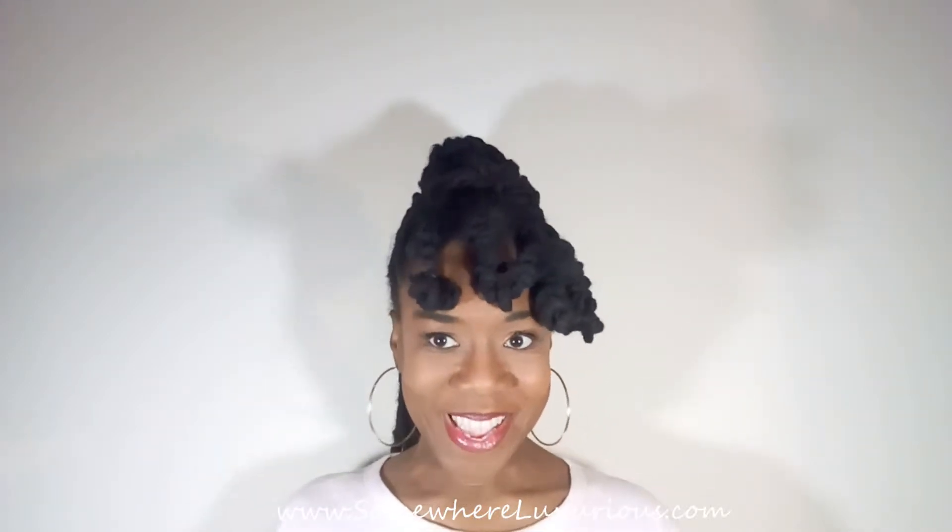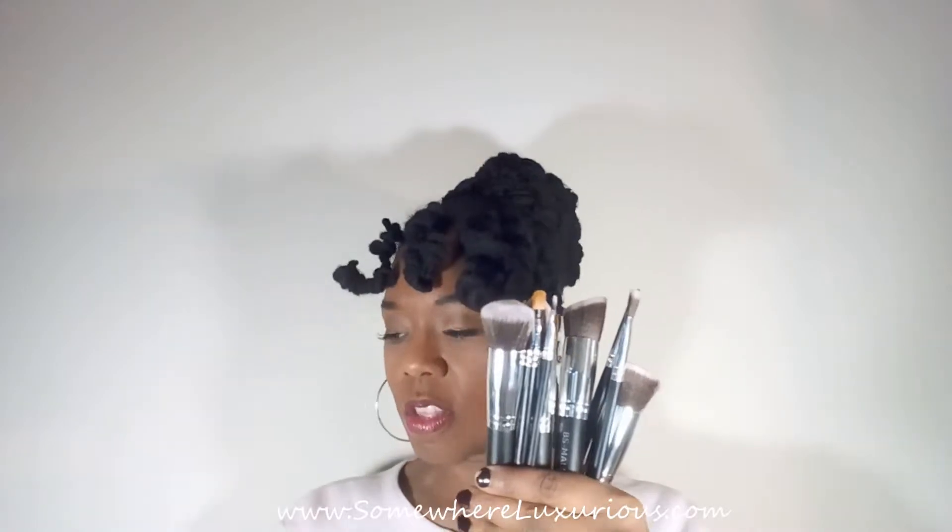Hi everyone, welcome. Today I'm going to give you a review of two different brush sets that I've tried. I bought these brushes very recently, about two months ago — I've probably been using them for only one month. I bought them on Amazon.